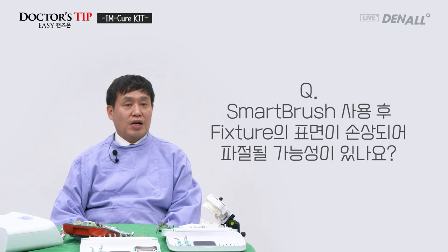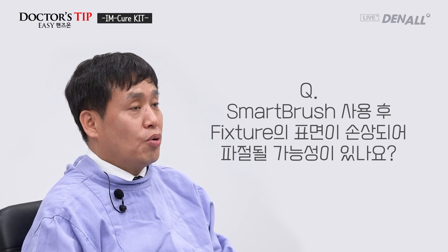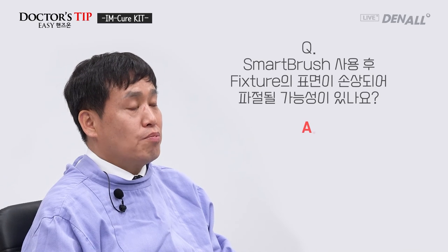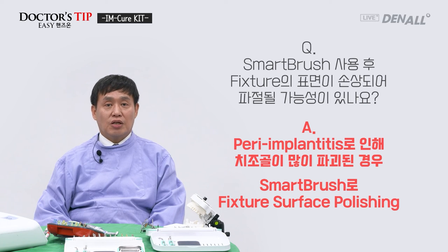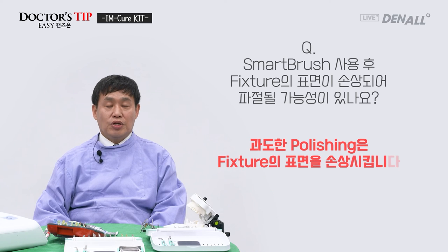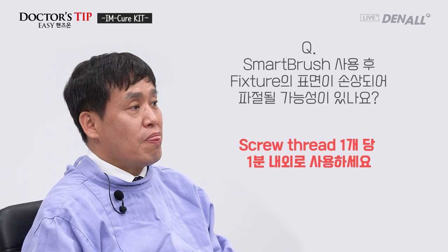We have some questions. The first one: after using the Smart Brush, is there a possibility that the surface of the fixture is damaged, leading to fracture? Smart Brush is used to polish or detoxify the surface of the fixture when alveolar bone is destroyed due to peri-implantitis. Excessive polishing using Smart Brush is not advised — the fixture wall would be thinned and it is not good mechanically. Therefore, excessive polishing should be avoided. I hope this is helpful for your successful implant surface polishing.